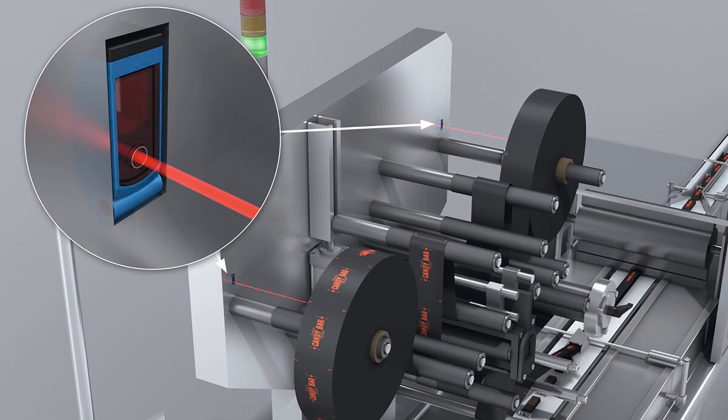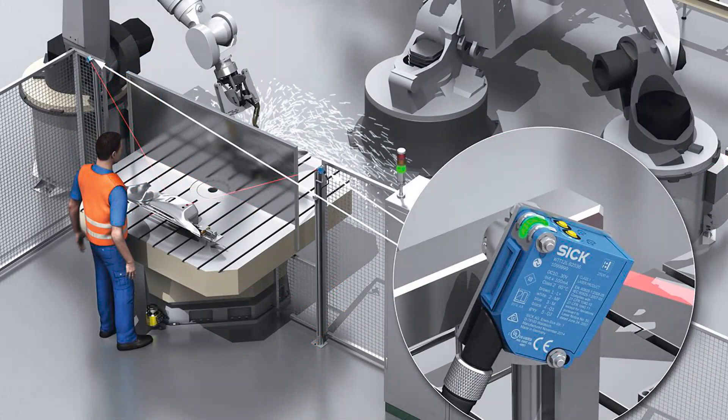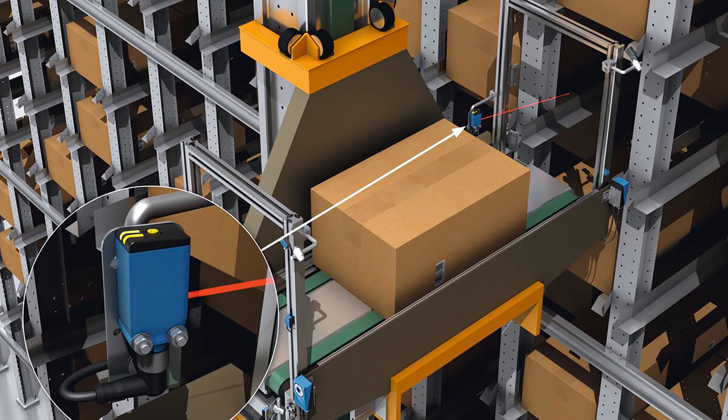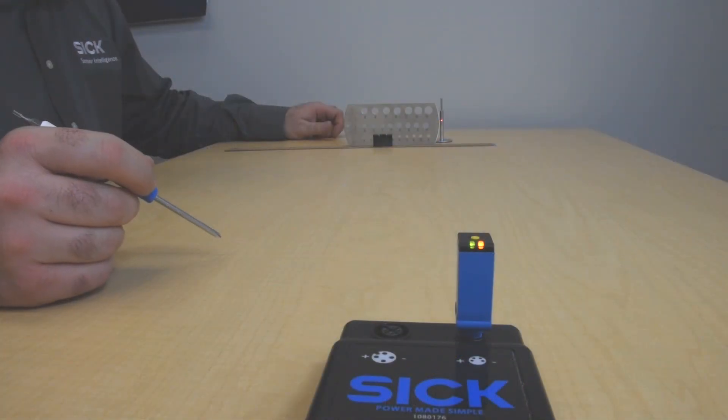This is a common error-proofing application found in automotive applications and also in other factory manufacturing applications as well. So first, I'm going to teach on the drill bit in the background.